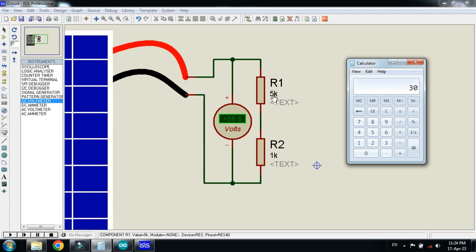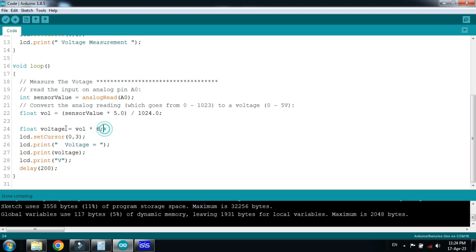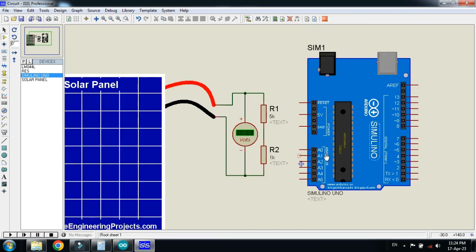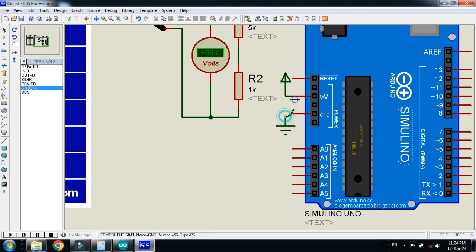If you want to measure voltage more than 30V, you have to change the voltage divider. Then according to the new divider circuit you have to change the formula in the code as well — I have multiplied 6 with the voltage found from the analog pin, because we divided into 6 parts. Connect the midpoint with the Arduino and connect power and ground with the Arduino as well.